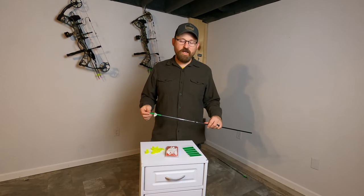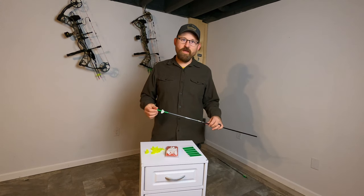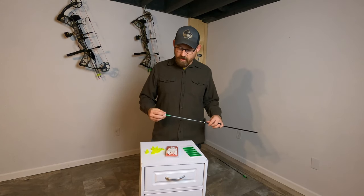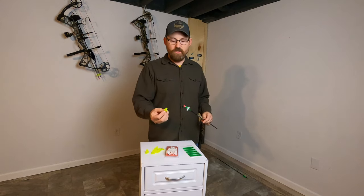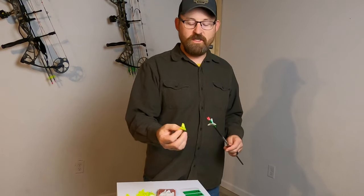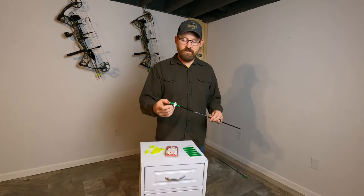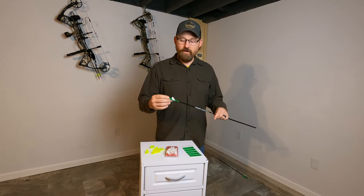Hey, welcome back to the channel. This is Ted. Today we're going to talk about Zingers — they have a second series out called the Z 2.0s, and they are definitely a little bit different. This is the original Fletch, and it was kind of real spongy, easy to slide on and off. However, we never had any problems with it coming off while shooting arrows.